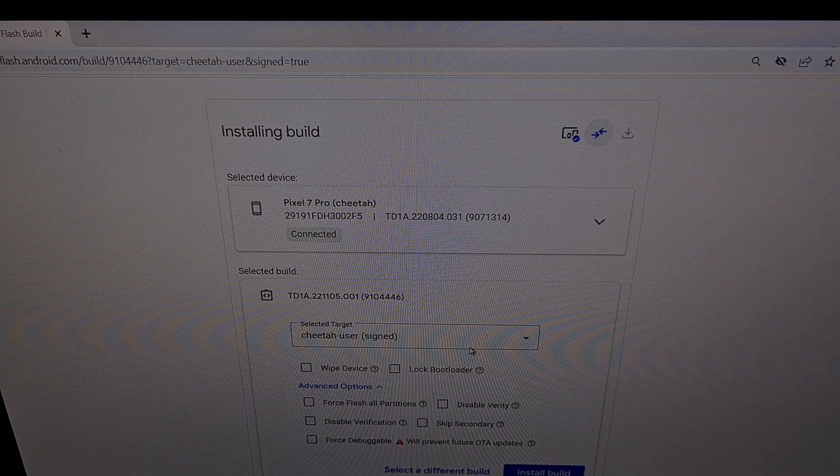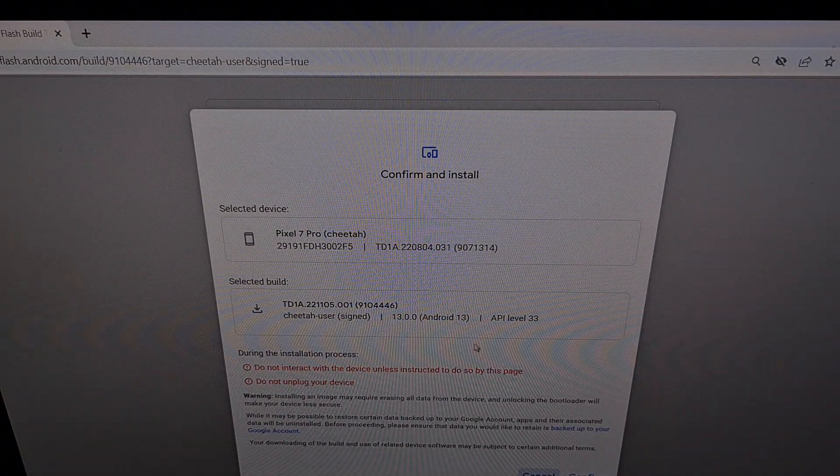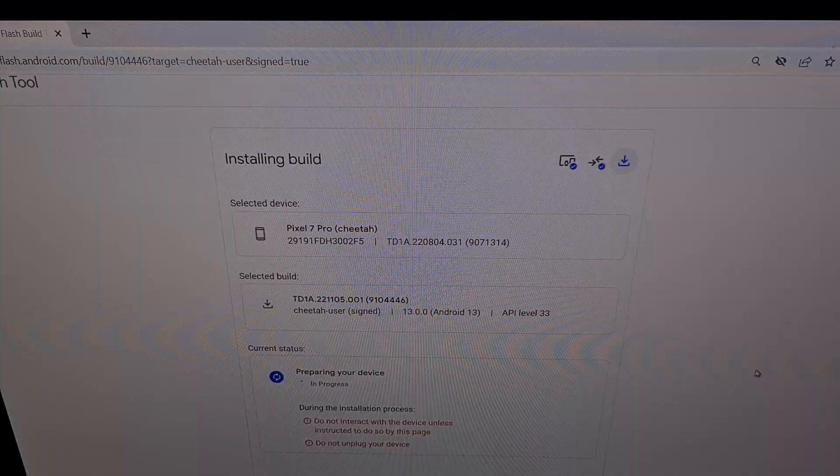When you are ready, let's begin the process and let the Android Flash tool install the new over-the-air monthly security update by clicking on the blue Install button at the bottom. Then confirm that this is our selected device and this is the firmware that we want to install. I'm going to click Confirm, click Accept. And now you're going to see your Pixel 7 or Pixel 7 Pro reboot as the website begins running the entire script to install this monthly firmware update.